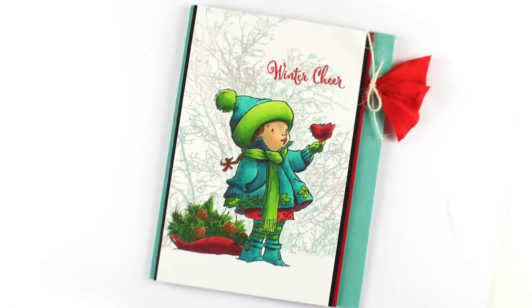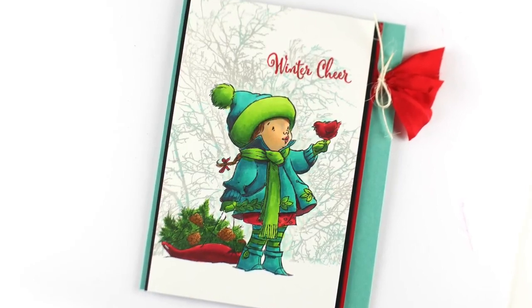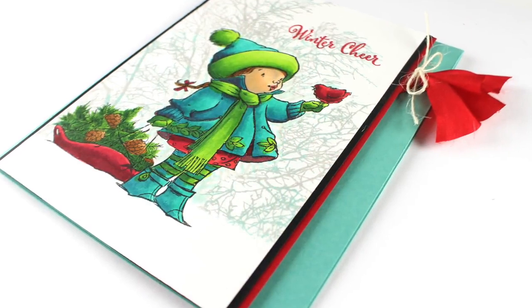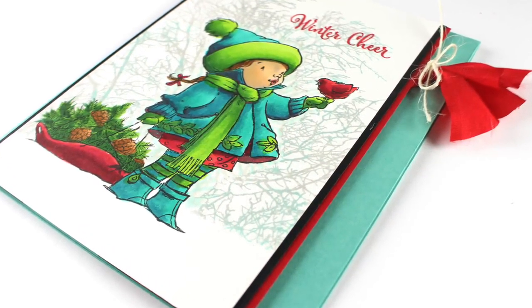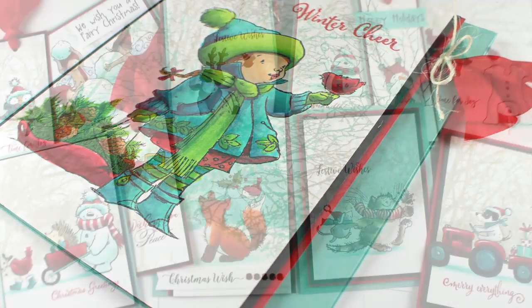To finish off my card, I cut off the right-hand side of the panel that didn't have stamping on it, added a few layers of black and red cardstock, and then popped it up. But before I did, I glued down a folded piece of silk ribbon and tied a piece of twine around it, which created a really unique embellishment for my card.